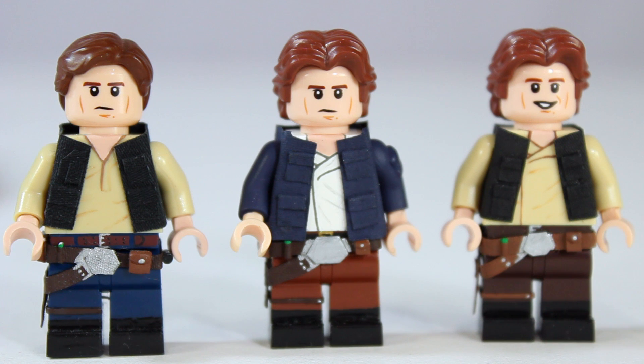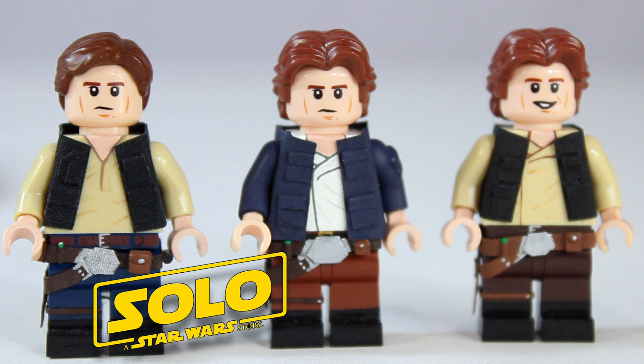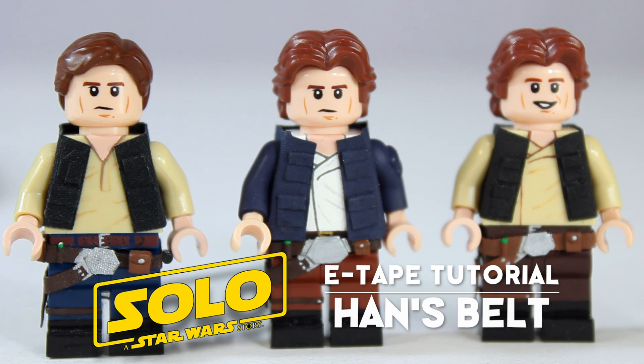Hey guys, it's Legomatic9 and today I'm going to be doing another Lego customizing tutorial for you guys. With the release of Solo: A Star Wars Story being next week, I figured it would be appropriate to do another Han Solo related tutorial, this time being for his belt. I've made three Han Solos in the past all utilizing the same belt, so I figured making the fourth one would be a good chance to show you guys how I go about this process.